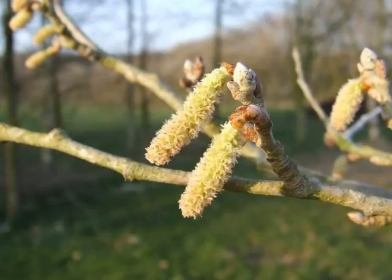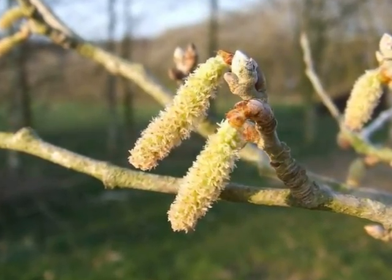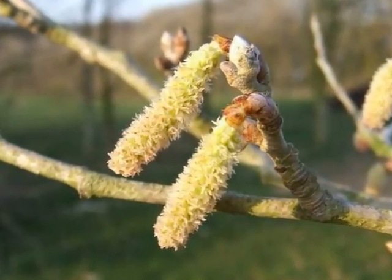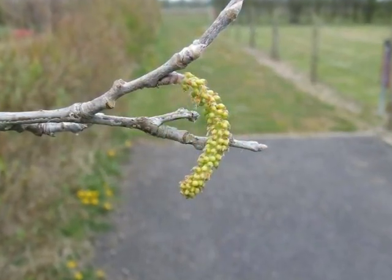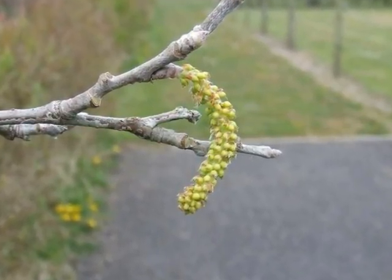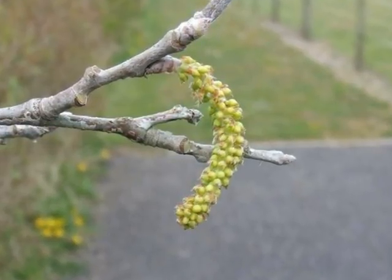This is a dioecious species, so there are separate male and female trees. The male flowers are rather pale, short catkins with a slightly light green colouration. The female catkins are a curved raceme of small yellowy-green capsules with a few stigmas emerging from each.